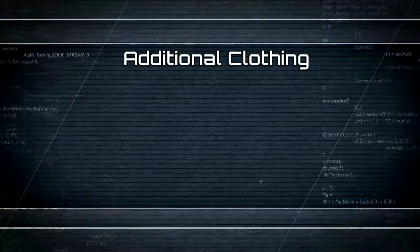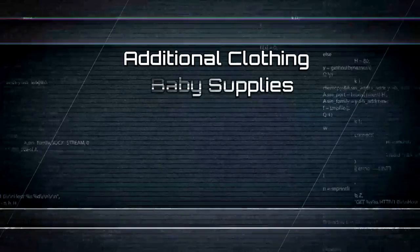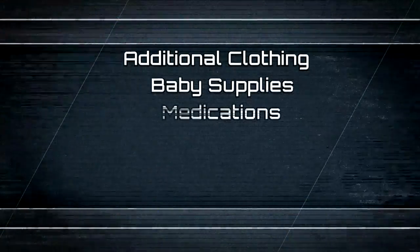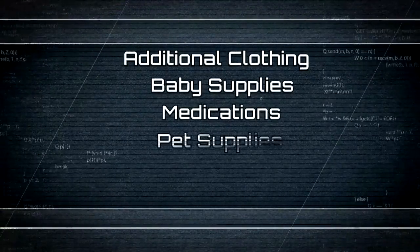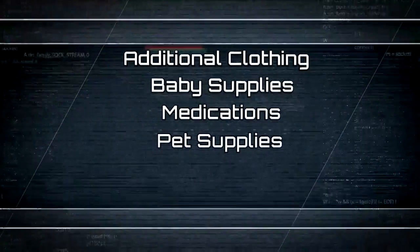In addition, some additional clothing — I would recommend a change of clothes for each person: pants and long sleeve shirts. I would recommend adding any diapers or infant formula if you have small ones, prescription medications if you have prescription needs, and animal food and water. You have to prepare for your pets — it's important that they have food and water there.